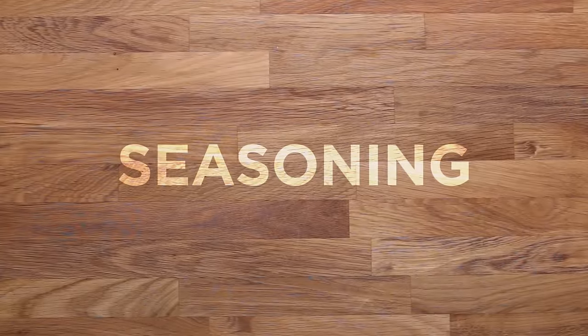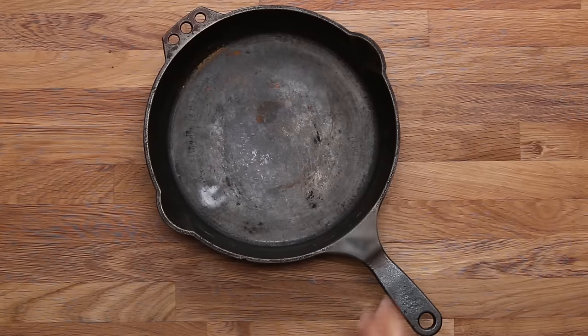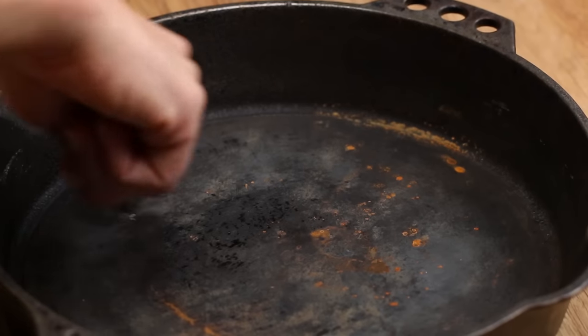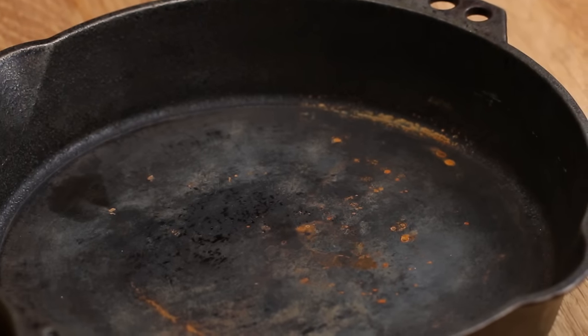Seasoning is a process you want to go through even if it's new, or you have an old cast iron that was passed down to you. When you have a new cast iron and there's been any water left on it, they're really susceptible to rust. We're going to help you figure out how to prevent that from happening and how to clean that off.